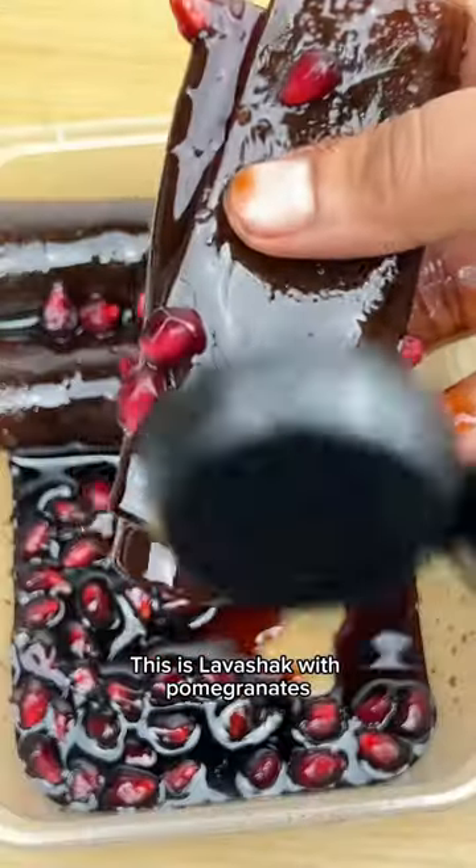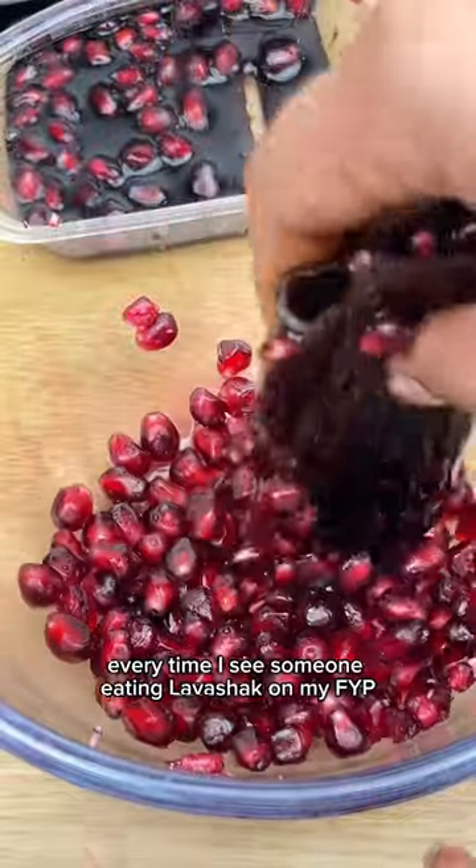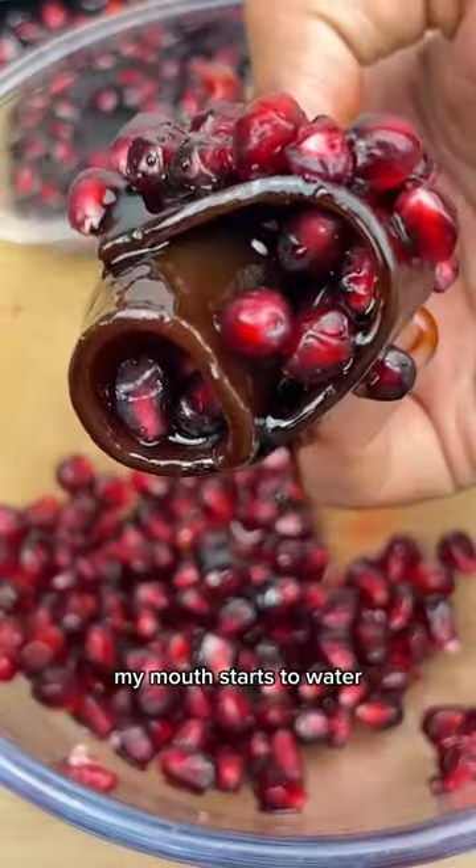This is lavashak with pomegranates. Lavashak is a Persian fruit roll. Every time I see someone eating lavashak on my FYP, my mouth starts to water.